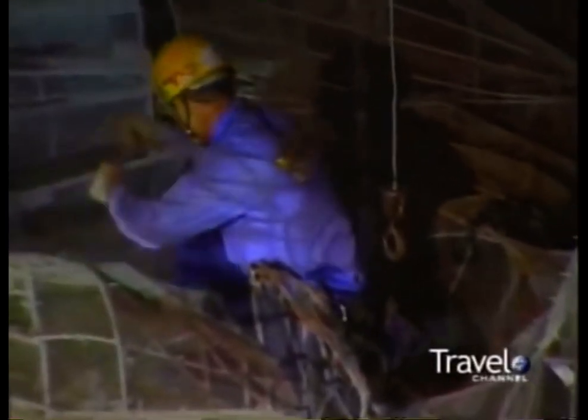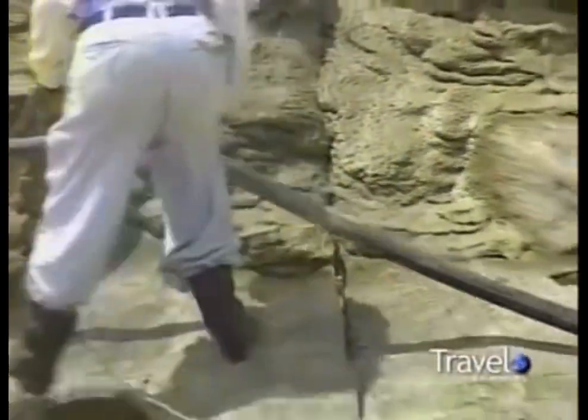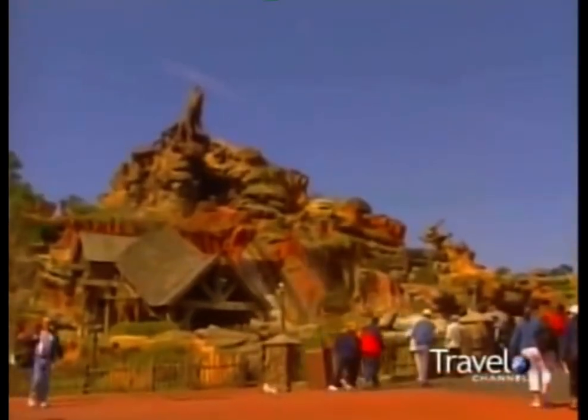Specialized sculptors then take over. A hulking mass of metal is transformed into a whimsical mountain. We come through with lath and plaster, and some of the best artisans in the world come in and sculpt rockwork. The finishing touches? Paint and plants make the mountain come to life.